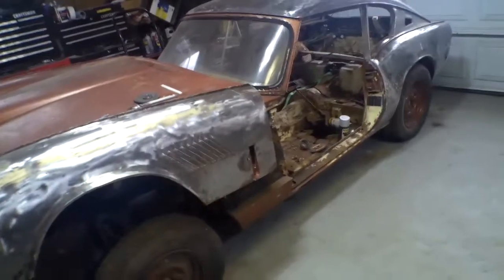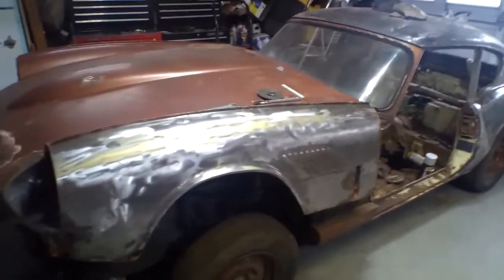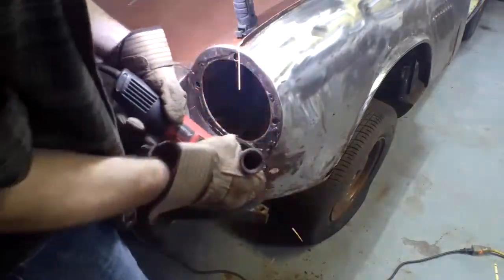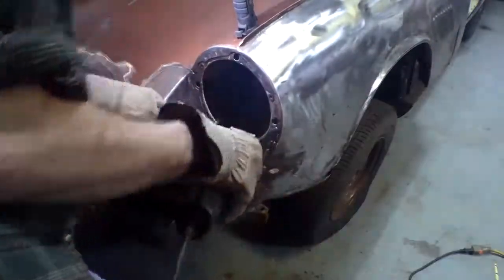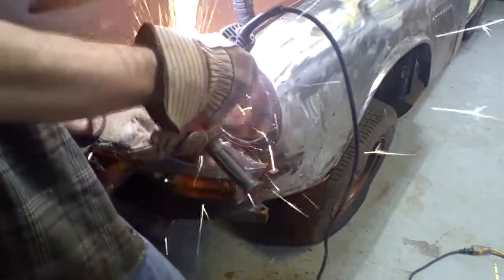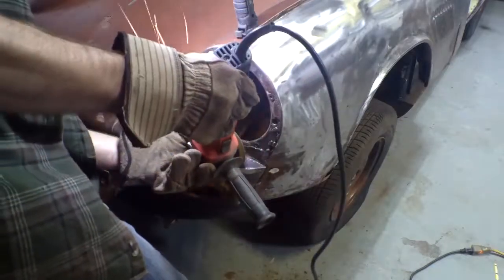Like I said, I'm just going to pick at it a little bit here and there. So I'll do a little bit of chopping.